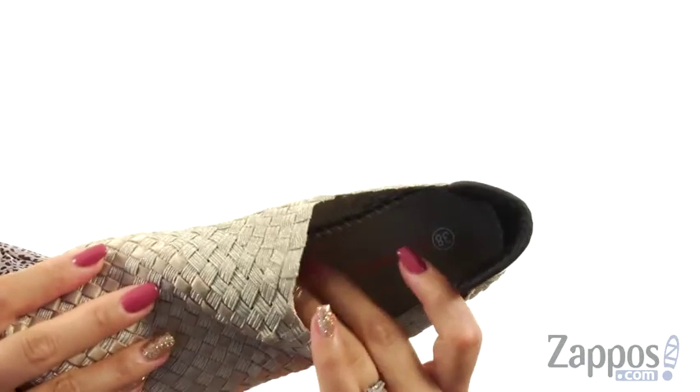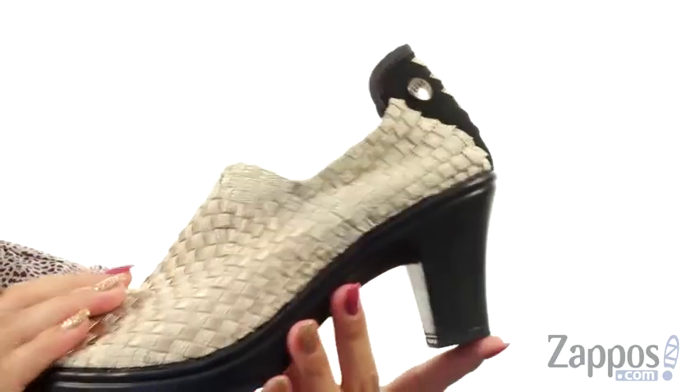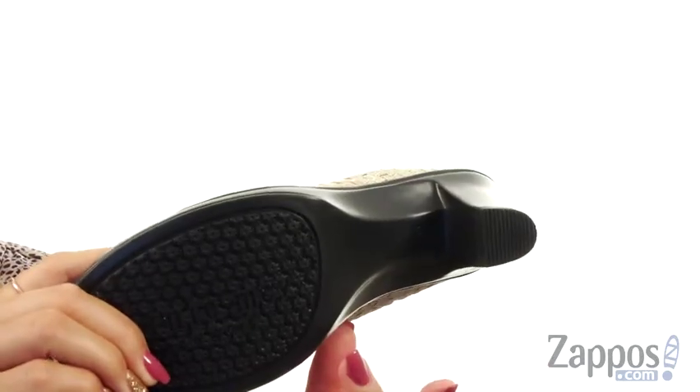On the inside there's an anti-microbial textile sock liner with a memory foam cushion footbed for lots of comfort. There is a little bit of height to that heel and at the bottom is a polyurethane outsole.